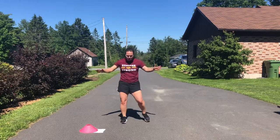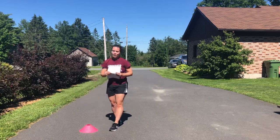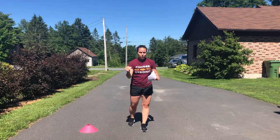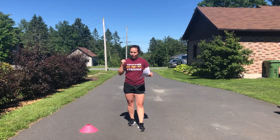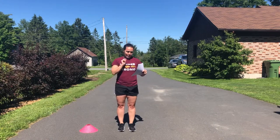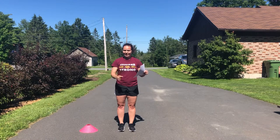Ten each side, 20 total, rest for a minute, then go again. This drill likely follows a hard conditioning drill, and the goal is to still be powerful towards the end of the game. Whether it's split squat jumps, lateral jumps, or push-ups, try to maintain that power. Week one: 60 seconds rest; week four: 40 seconds rest. Enjoy!